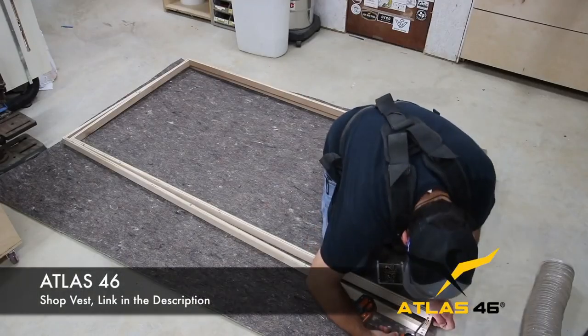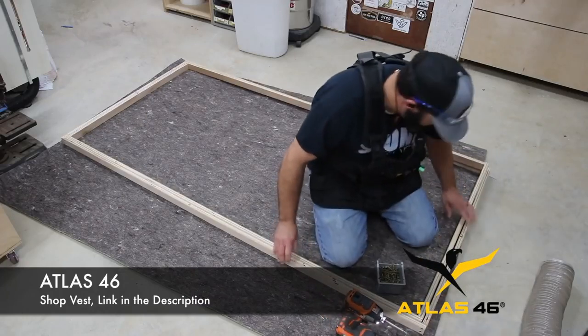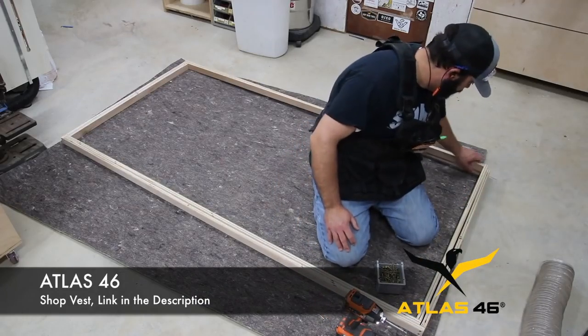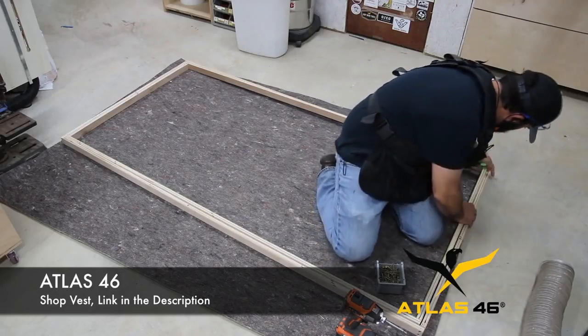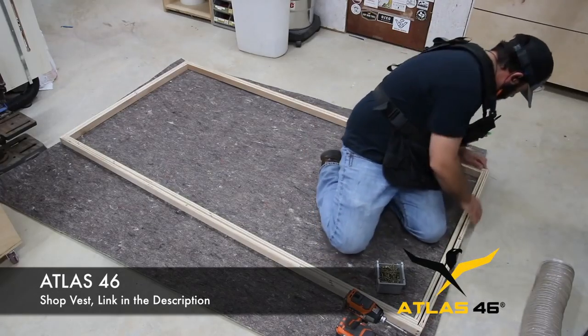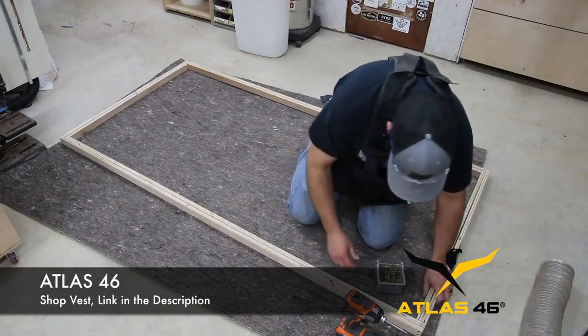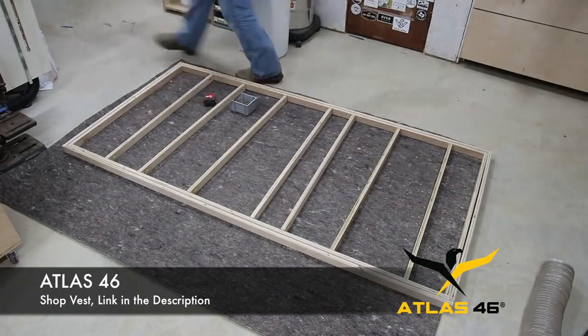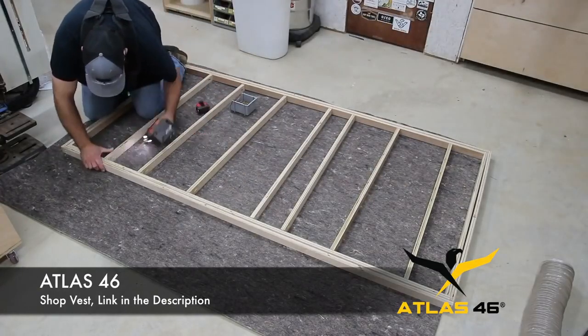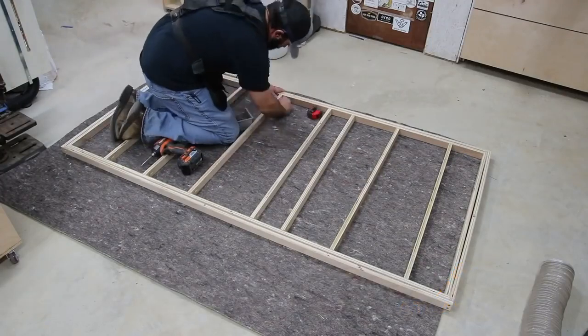Let me talk about Atlas 46 for a second. As most of you know, they support a lot of what I do. I get a lot of questions about whether the vest gets in your way or is in the way when you bend over, and as you can see it does not get in my way. I wanted to show you here that I have no issues with the vest bending over or even squatting. If you want to check them out, there'll be a link down in the description.